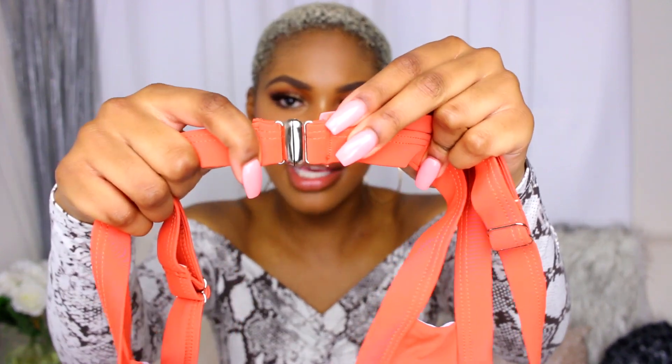The next bikini is in a rust color. The top has padding on the inside, a nice stretch, and a latch closure in the back — it latches closed rather than sliding in. It has a little opening cut at the front. The bottoms are a very appropriate bikini to wear comfortably on the beach, especially on a family trip, as they're not too cheeky.